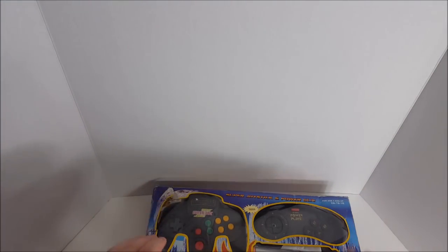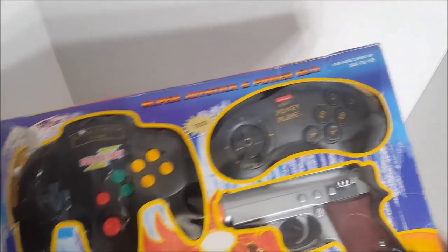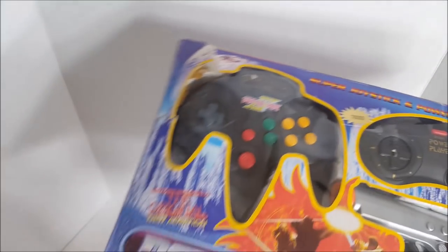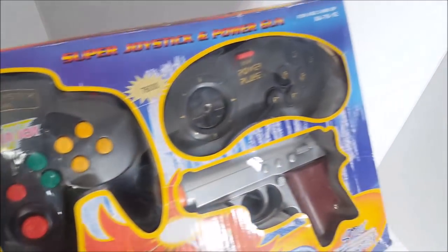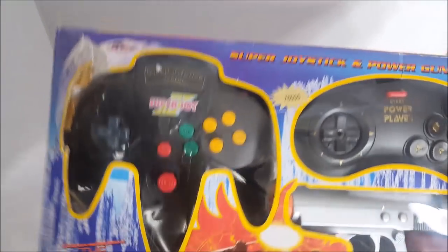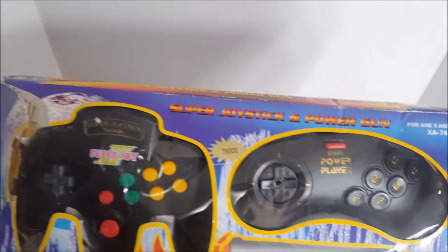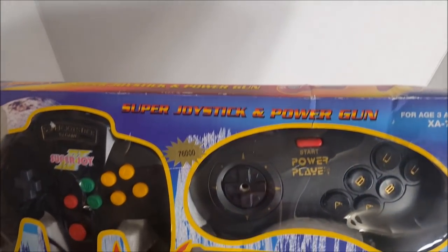Just like always, we're going to check this box out, open it up, see what it comes with before we go into the game room and try this thing out. You're not seeing things — there are three different types of controllers. One is like a Glock. I have no idea what we're getting ourselves into. This is the original new edition — tell me if that statement doesn't seem like a contradiction. The Power Player cover art is definitely loud and bold. For ages three and up, model number XA-76-1E. The Super Joystick and Power Gun.